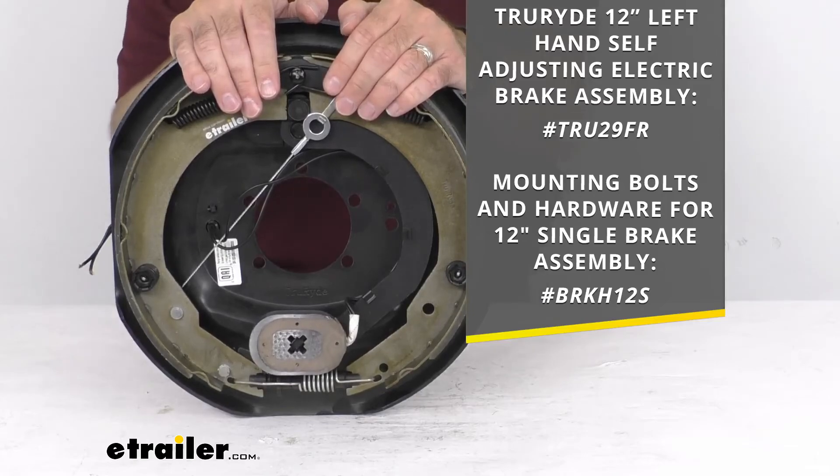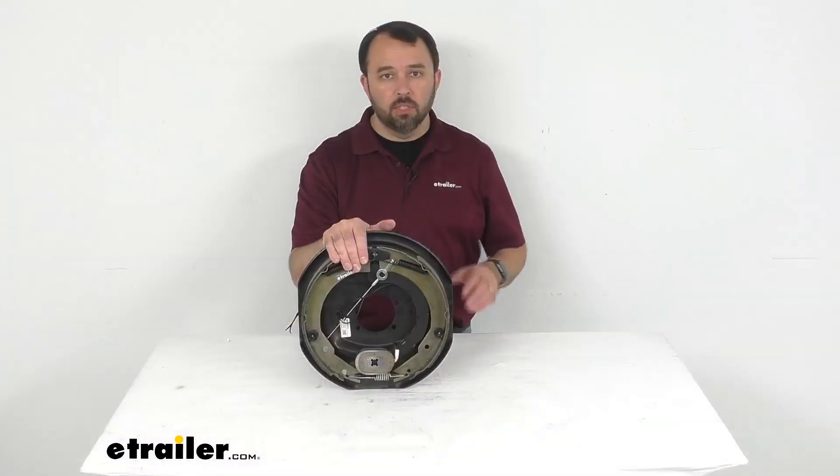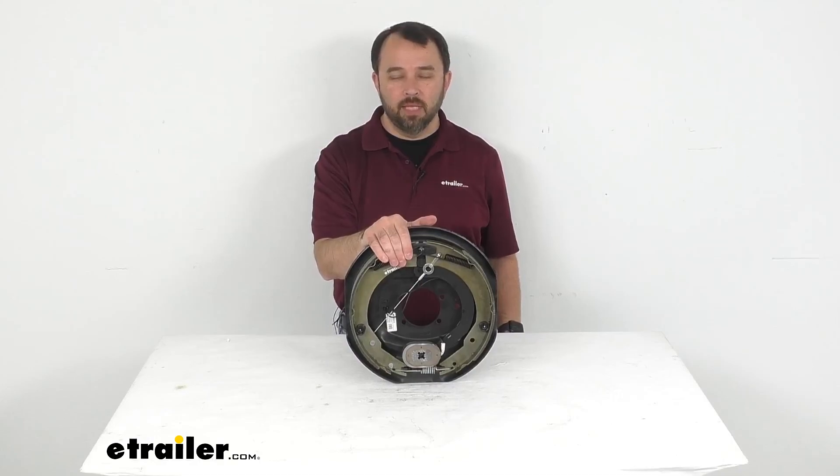That's going to conclude our look today. I do hope that it was helpful for you. Again, my name is Andy, thank you for joining me.